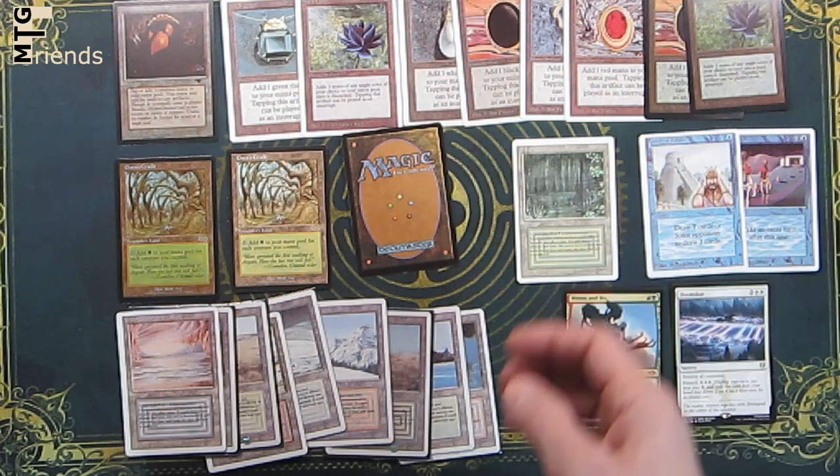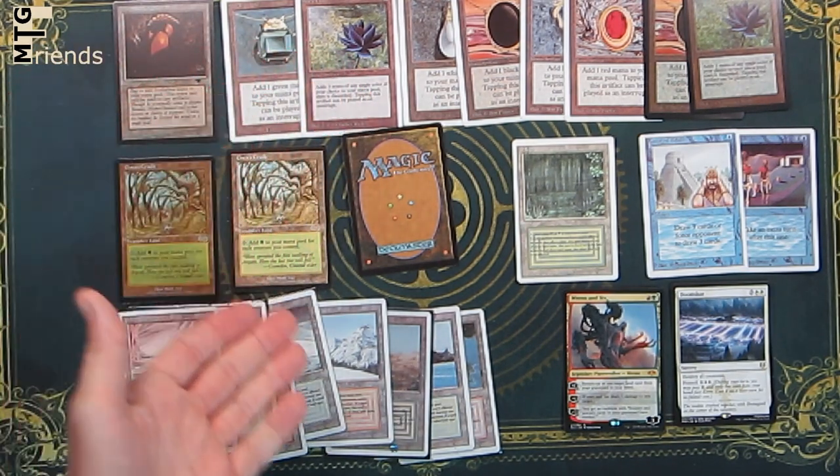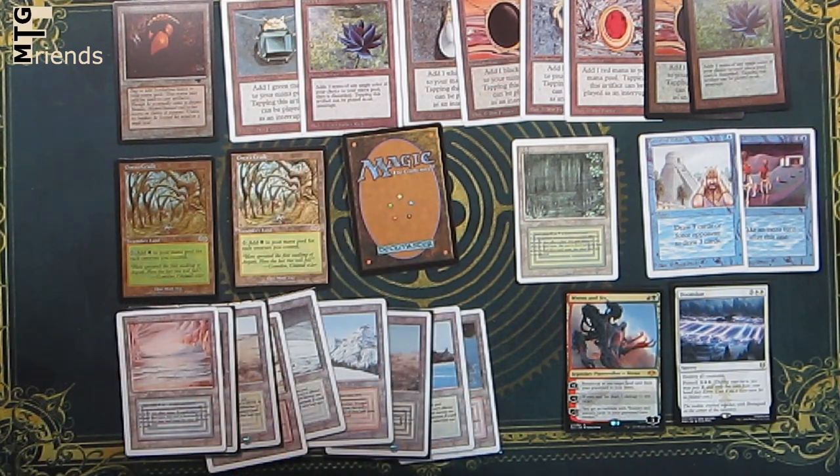A lot of times it's common sense. If it seems too good to be true, it probably is. If you go to eBay and the seller has 20 or less feedback and they're selling power nine or even a dual land — it's the only thing they're selling, it's $50 cheaper than market, it looks perfect and near mint — buyer beware, stay away. Most likely you're going to get burned. Even on places like TCG Player, it never hurts to put some of these tests in play to make sure you didn't accidentally get a fake, because sometimes people don't even realize they have fakes.